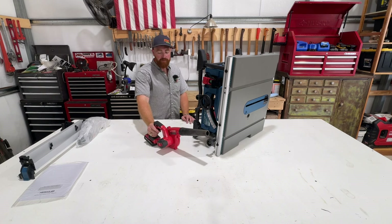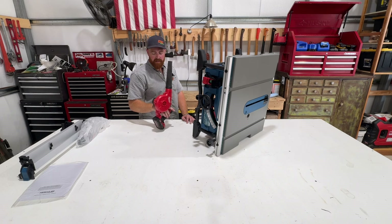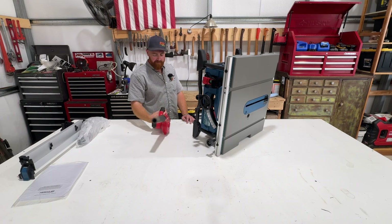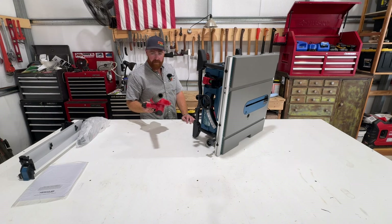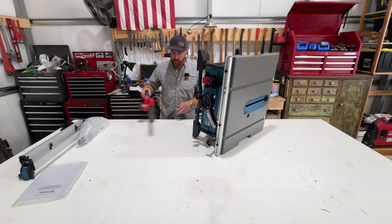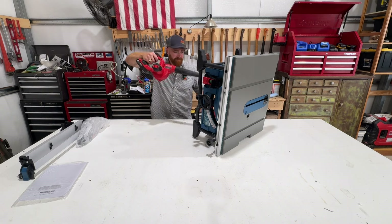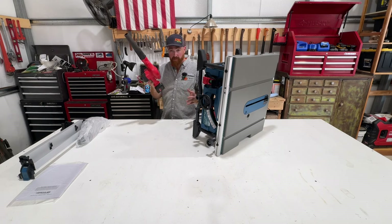If you ever buy a set of Milwaukee tools and this blower's in it, you may think, what do I do with that? I use it all the time. I blew up something for my daughter the other day that would have taken me 40 minutes to blow up with just my mouth. I start charcoal fires with it, blow off the shop table. It's a great little tool.